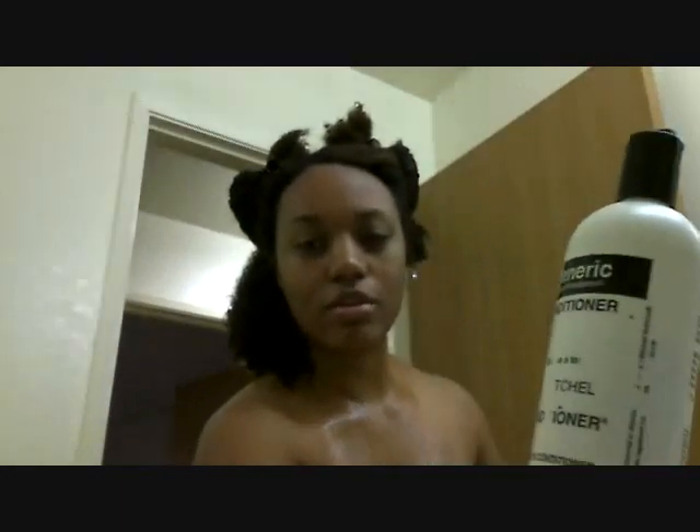I forgot to mention the leave-in! This is the leave-in conditioner I use — it's the generic Paul Mitchell leave-in conditioner, which you can get from Sally's. So I'm going to spray my hair a little bit with water and then put in my leave-in conditioner — about that much — focusing on the ends.